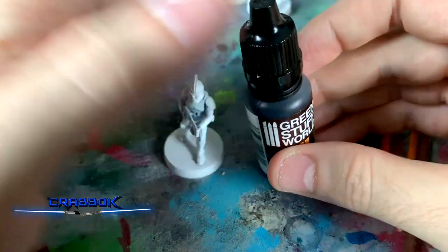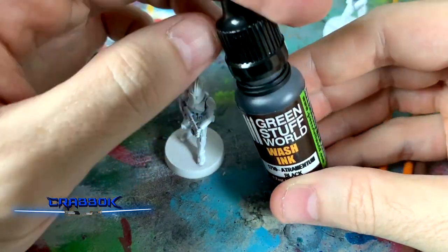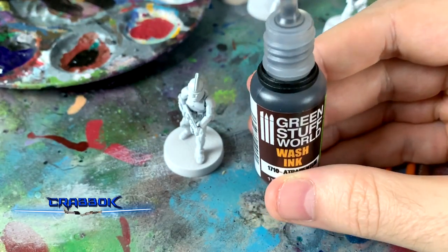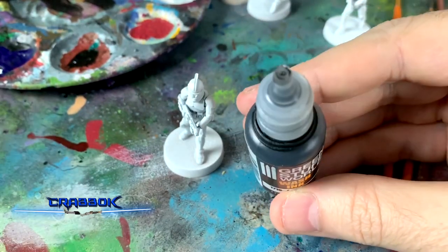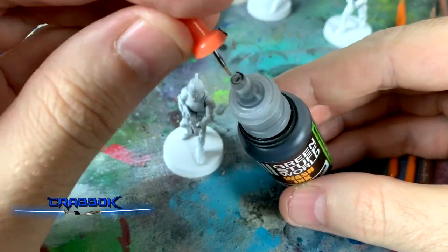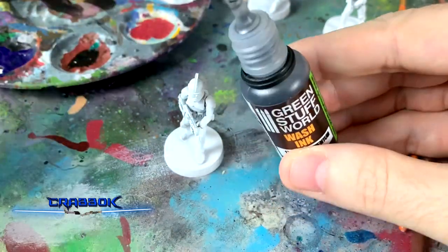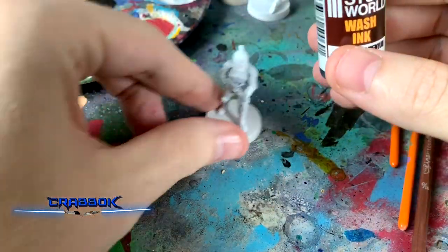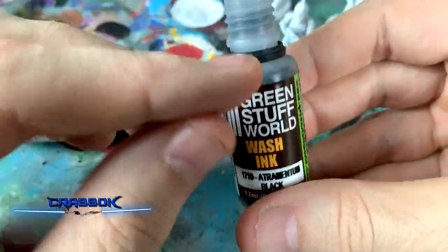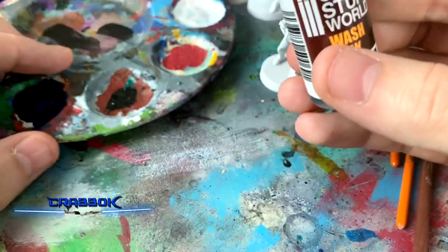I used to use Nuln Oil from Citadel on everything, so one of the differences I'm noticing right away is these are dropper bottles, like many paints are. A lot of these have been sealed at the top, so one of the things you have to do is have a thumbtack or something ready to poke through and break that seal. Some of them were sealed, some weren't — not a big deal. But if you can't squeeze anything out, don't squeeze too hard, just stick a thumbtack in there.